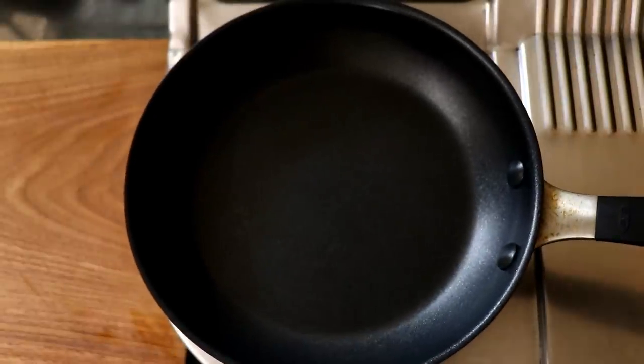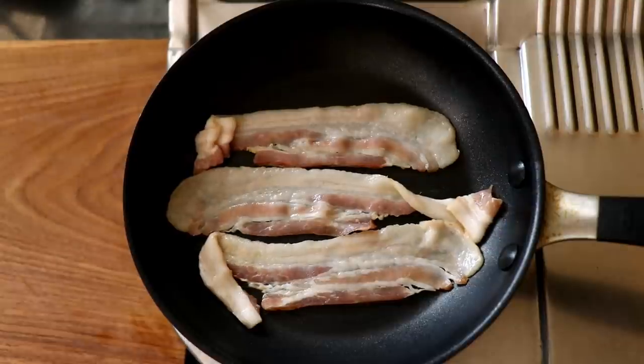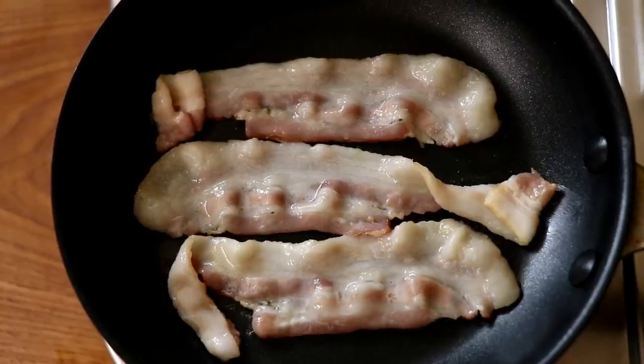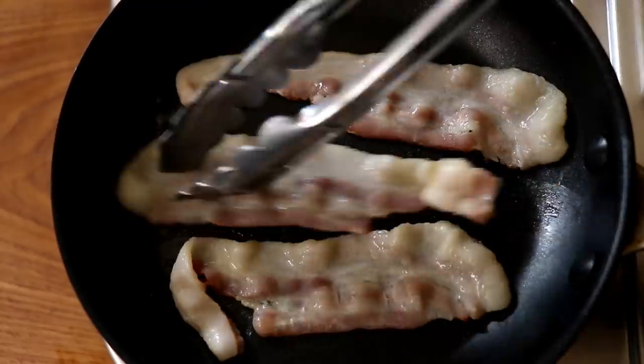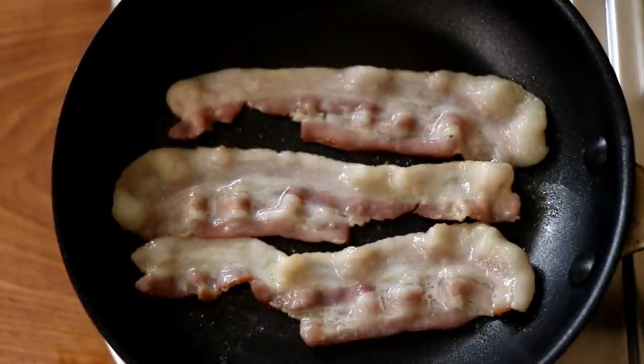Now I'm going to get my non-stick pan on the stove and add three rashers of bacon. You're just going to cook the bacon till it's done to your liking — in my case, that's nice and crispy. We start the bacon on a cold pan so that the fat will render out.